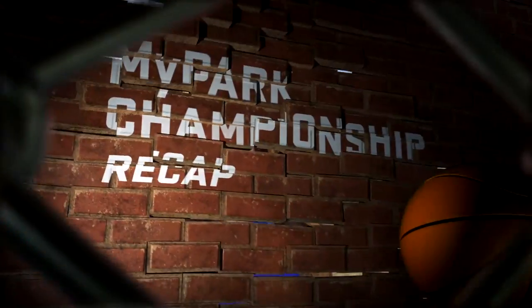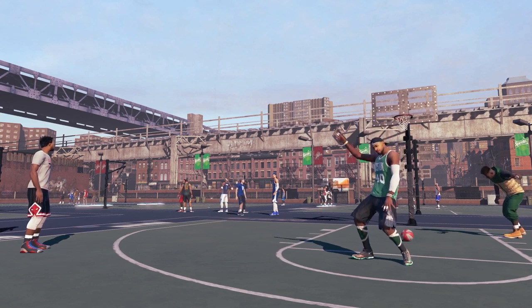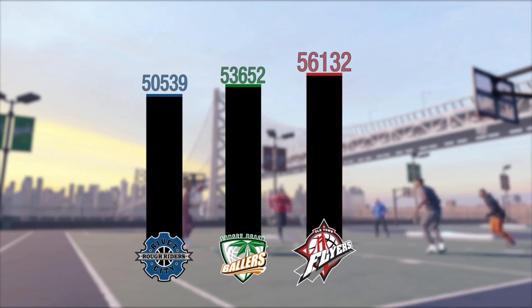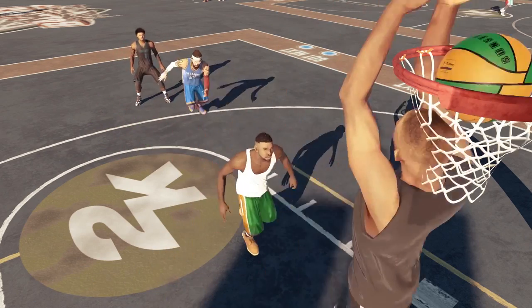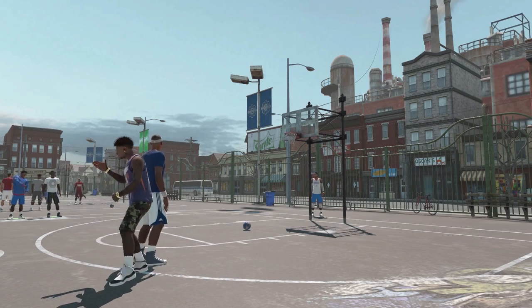And now for My Park. Last weekend in the My Park Championship you guys broke all the records — with over 160,000 total games, it was a rival day to be remembered. Old Town once again pulled off the W, totaling over 56,000 wins. Sunset Beach came close to first place but wasn't able to pull through in the end, while Rivet City unfortunately tasted defeat coming in last.